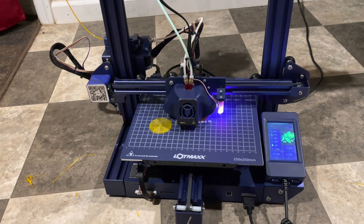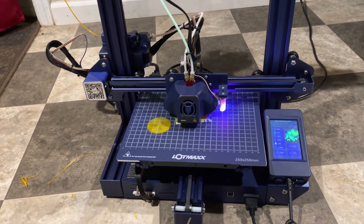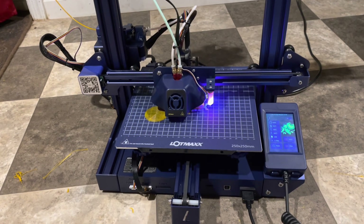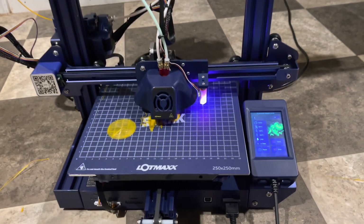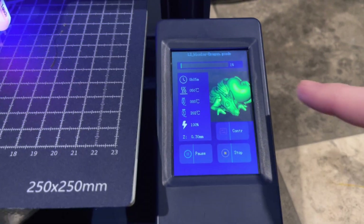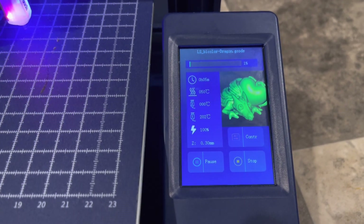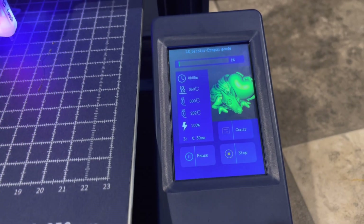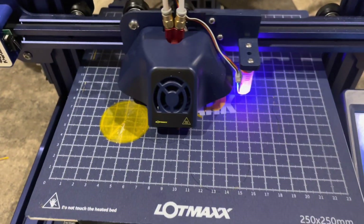Continuing on with the review, I went ahead and started printing one of the stock model files that came with this particular printer, and I did pick one of the dual color ones. A pretty neat thing I liked about this is that when you load it up, it actually gives you an idea of what the completed model is going to look like. I'm going to take a second and let you guys listen in just to note how silent this machine is.